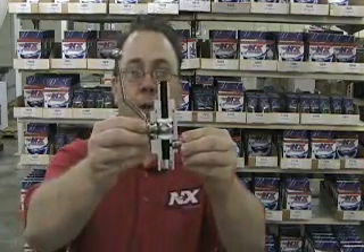Hi, this is Mike Abney with Nitrous Express. Today we're going to tell you about the baddest bottle valve on the planet. It's the Nitrous Express DF5 valve.